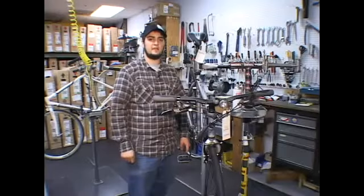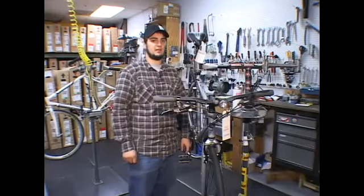For more information about bicycle maintenance, please visit Prairie Path Cycles in Winfield, Illinois, or visit our website at www.prairiepathcycles.com. In this clip, I'm going to show you how to tighten your brakes.